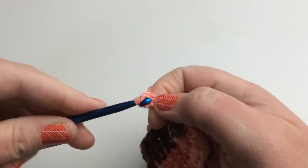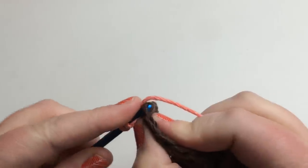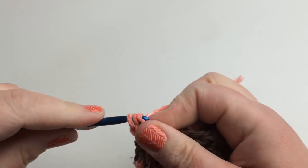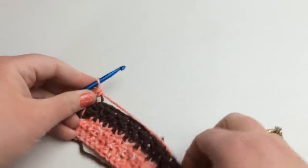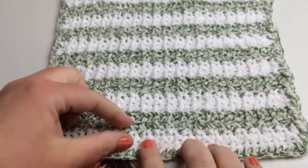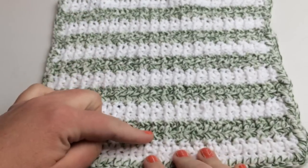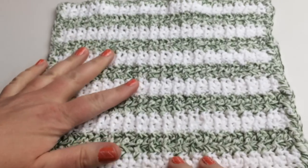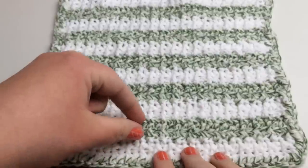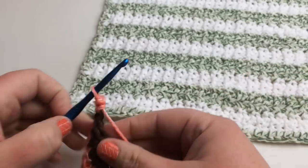Continue going — making sure to alternate back post to front loop across every row. Here you can see the finished pattern: six sections of the main color and five of the secondary color (or vice versa depending on which you started with), and then the secondary color is also used for the edging. Pause your video and continue until you reach the desired height, then come back for the edging.